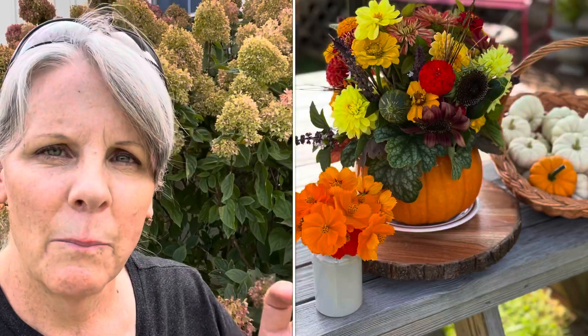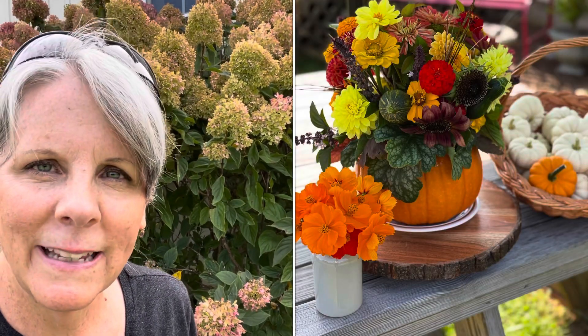About a month ago, I made a flower arrangement in a pumpkin — just a regular orange pumpkin — and I was really happy with how everything turned out. I loved the flowers I used, I used some baby butternut squash in it, and it turned out really great. I took it in the house, I watered it every day, and then about four days after I had it in the house, I noticed the pumpkin starting to deteriorate.